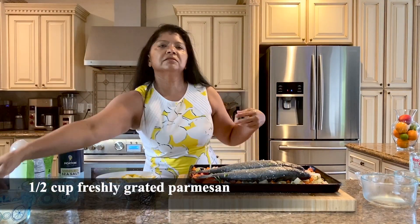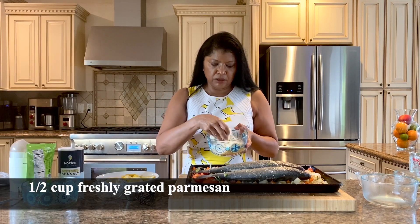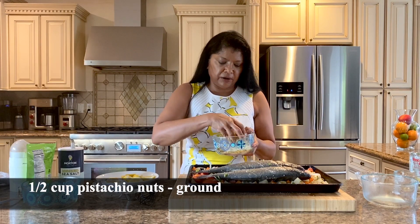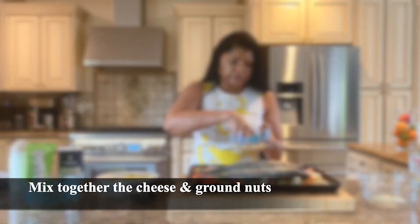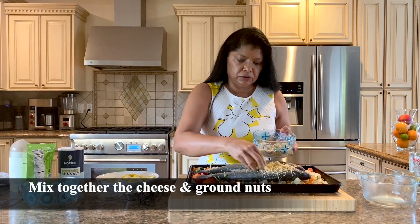I've washed my hands. The magic touch is freshly grated parmesan cheese and pistachio nuts that I've ground in my spice mill — this is going to be the magic topping. Just mix it all together like so, and let's top the fish.